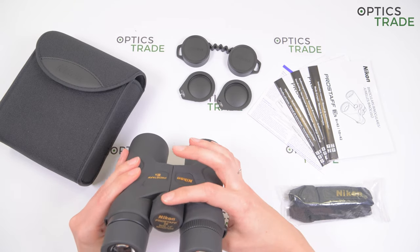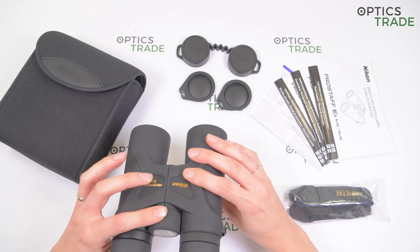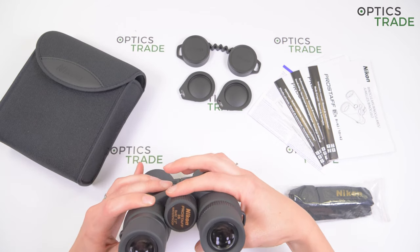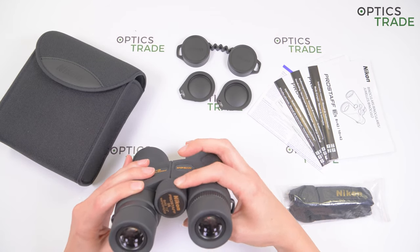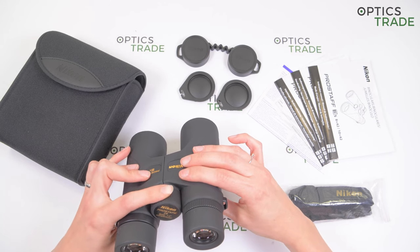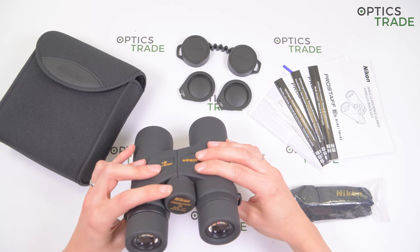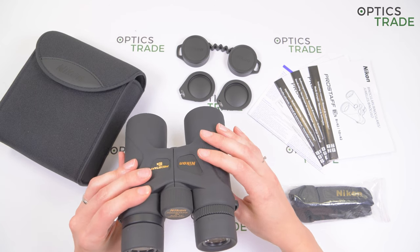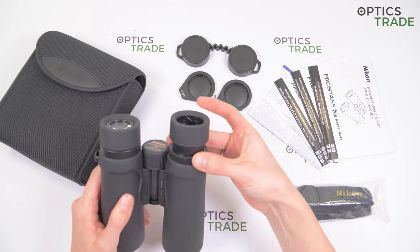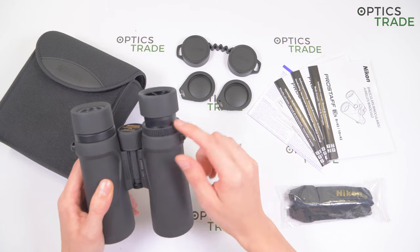They have a big central focusing knob with a rubber surface for easier adjustment and better grip. Because of the size of the knob, the binoculars are suitable also for users with gloves. You can easily turn it — the turning is smooth, not too hard or too soft. The difference in your eyesight can be adjusted with the diopter ring on the right eyepiece.